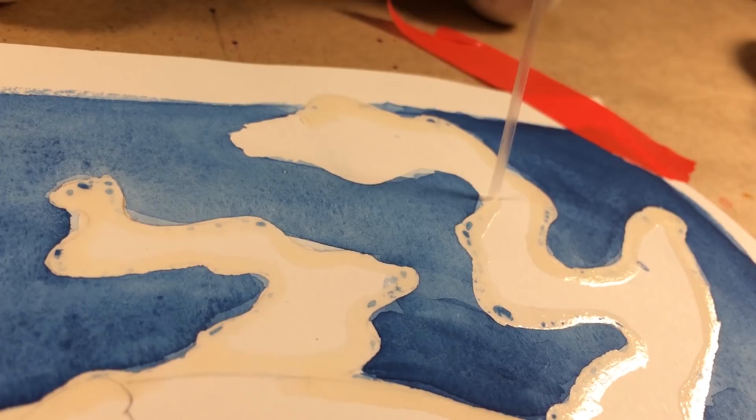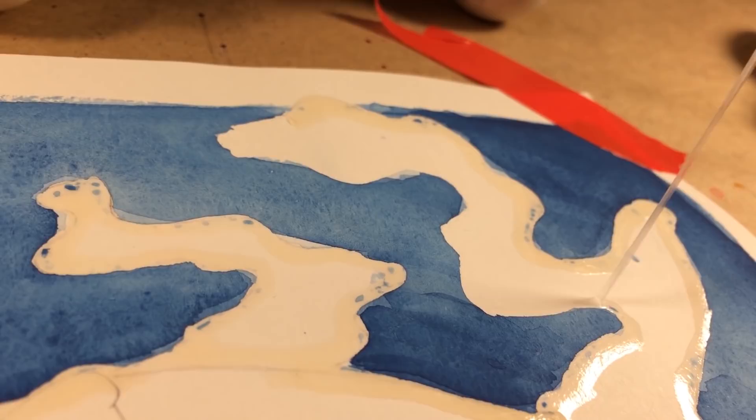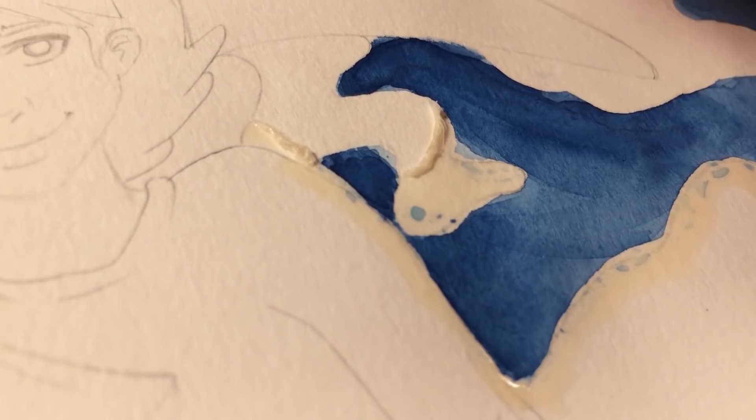So we're going to be returning to our regularly scheduled smut. The other week, I really got an itch up my spine to use my very first watercolor palette. And obviously, this isn't my very, very, very first one.